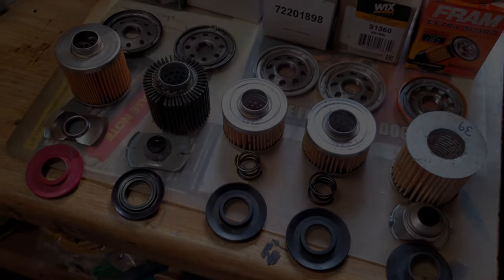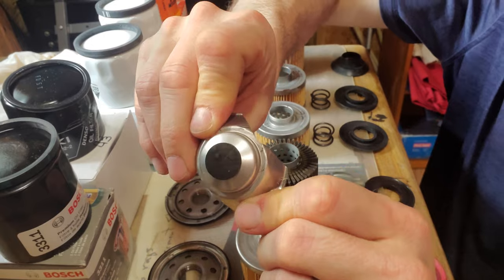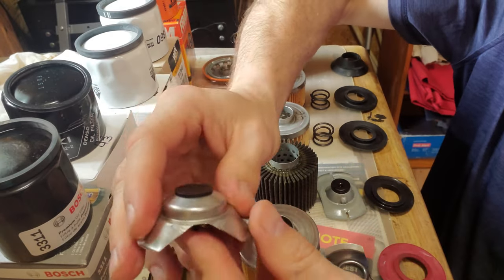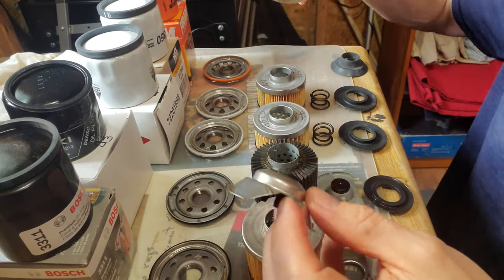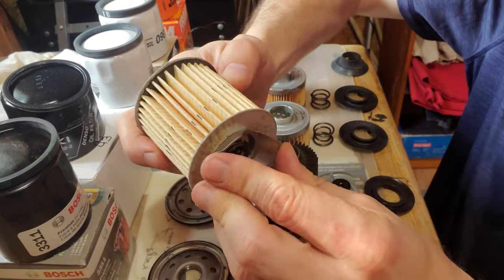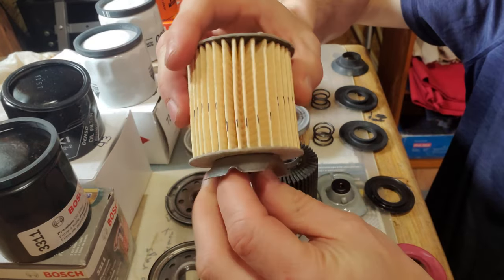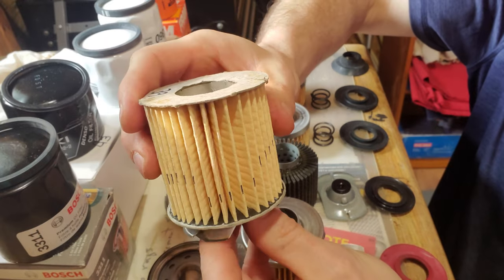Starting with the Fram, you can see there's a spring here — that is the pressure relief valve. This fits up in the filter like that, and if it needs to bypass, the spring is set at a certain pressure.